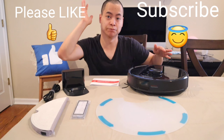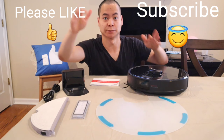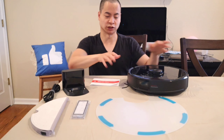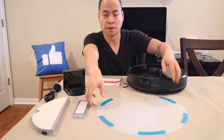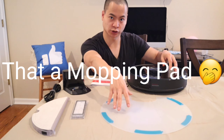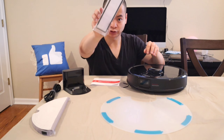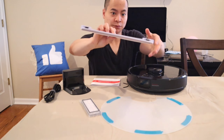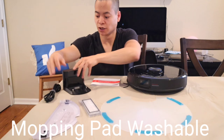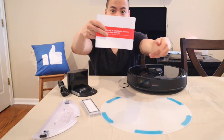Here's everything included in the box. It comes with the robot itself, the mopping system — great for when the robot is done mopping, it sits on the charging dock without putting water on your floors. You also have an extra filter, the mopping system — which looks very similar to the S5 Max mopping system — the charging dock, the power cable, and the instruction manuals.